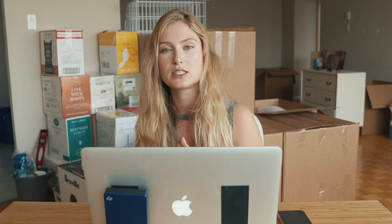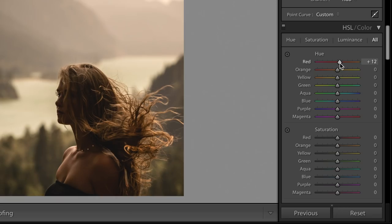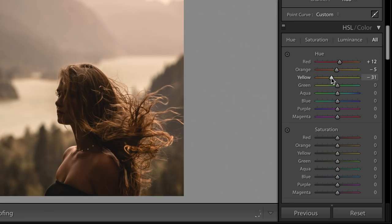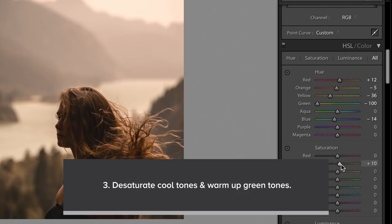This is where the fun comes in — playing with hue, saturation, and luminance is when you really start to decide what look you're going for. With my Instagram feed, I'm really particular about the green tones and I focus on the warmer tones, so the oranges, reds, blues, and aquas. In this particular photo I took out all the greens. For hue, I made the reds a little more orange; the oranges I moved a little less towards yellow; yellows I made more orange. I brought down the yellow saturation considerably because I wanted it to be more orange — I want them to be very warm and orangey.